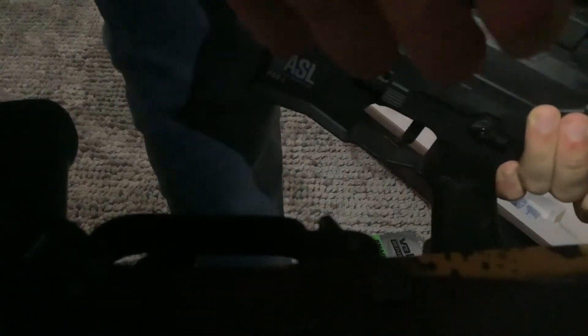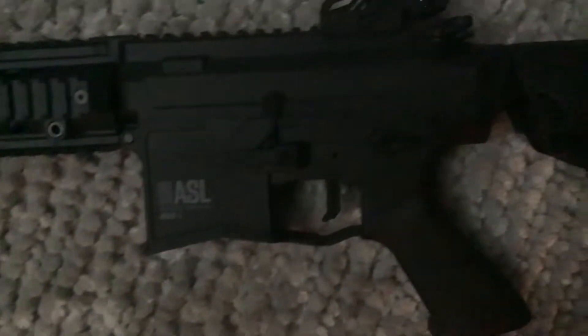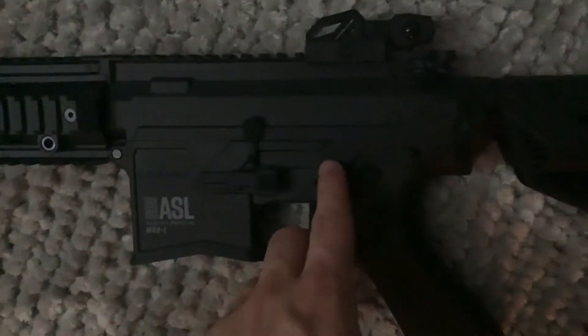It's kind of like double-sided. So if you look right here, you will see it has a click for semi and full, and then on the other side it has the exact same thing. So whether you're right or left-handed, you can basically do that.